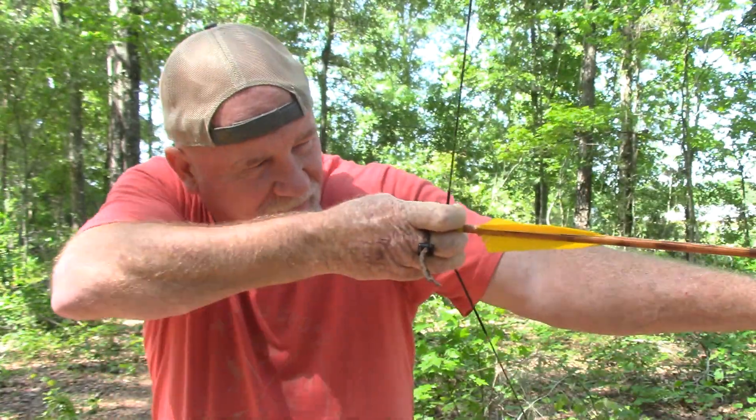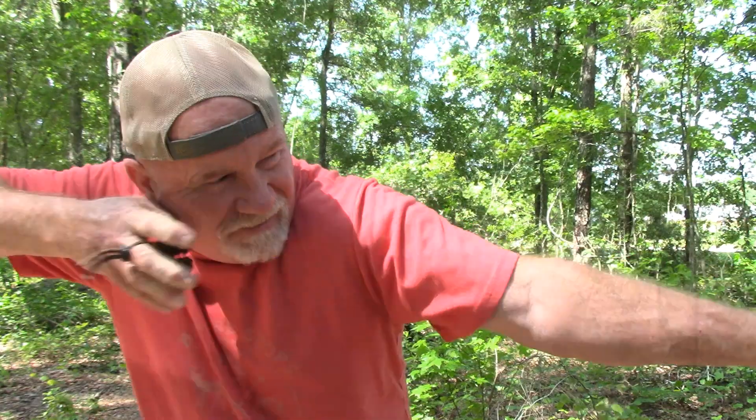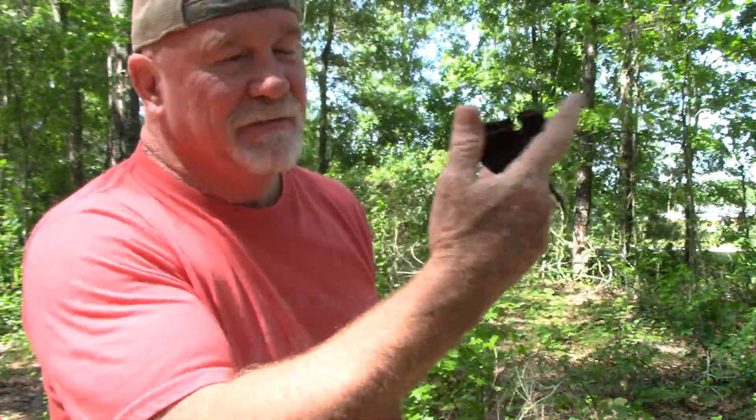Pick my spot. I got my bow grip. Shoulders pointing at the spot I want to hit. I come up under it and I hit exactly what I was looking at. It's like 10 yards away. Most of my shots — my average shots are 12 yards and less — so that's good.